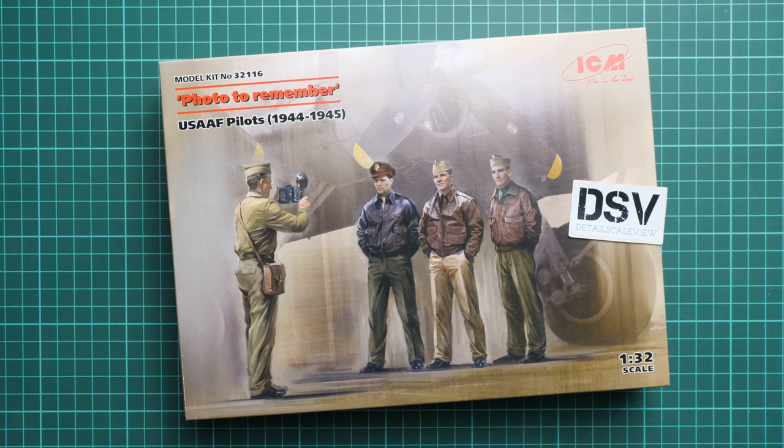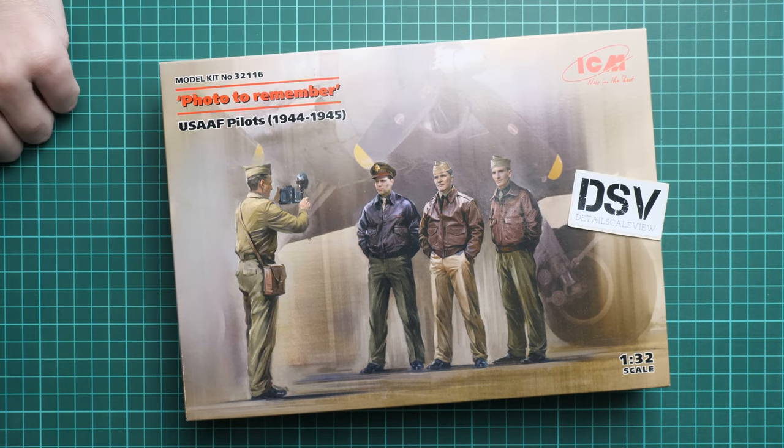Hello everyone, today we have a new video review. This time we are going to check a fresh release from ICM in 1/32nd scale. It copies a figures set named 'Photo to Remember.' The main subjects are four figures of US Air Forces pilots from 1944-1945, and it's quite interesting they come in 1/32nd scale, so they should be handy with some bomber — we all know which one.